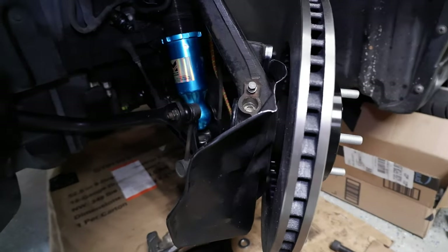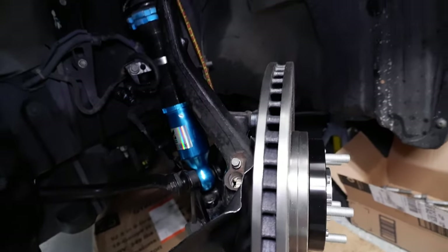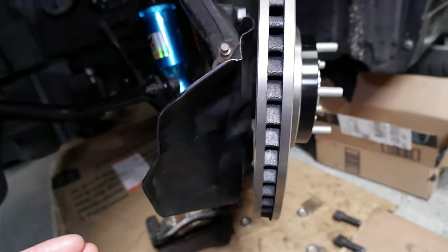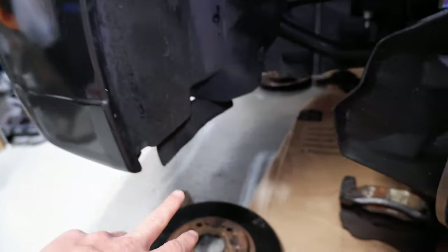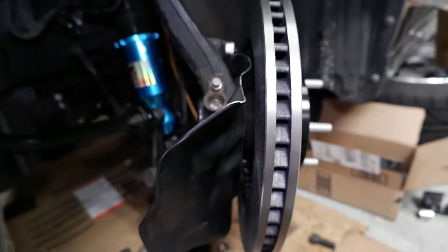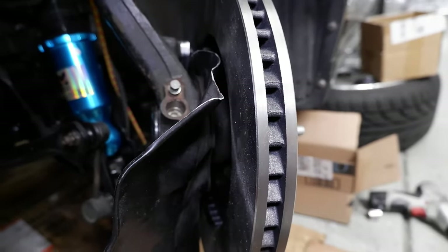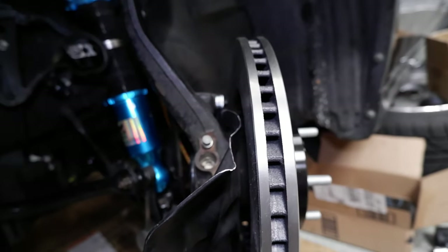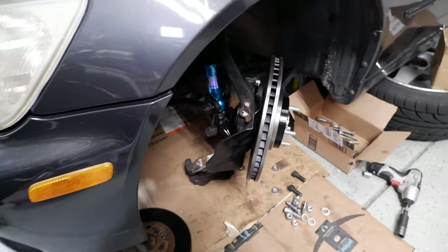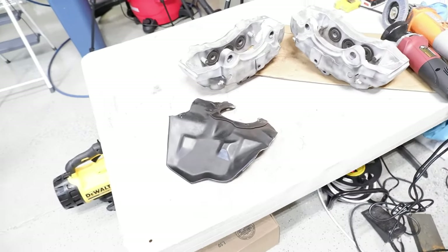I got it back in there — mounted it just to test fit, and everything clears the rotor and the caliper. As far as the dust shield goes, the reason I'm putting it back is because you can see how it angles out — it actually matches up with the duct underneath the car and channels air into the rotor and caliper for cooling. I kind of wanted to keep that, plus I didn't want it bare back there where dust and brake crap would get everywhere. It doesn't fully cover the rotor, but it's better than having nothing. I'm going to hit that with some paint and mount it back onto the car.